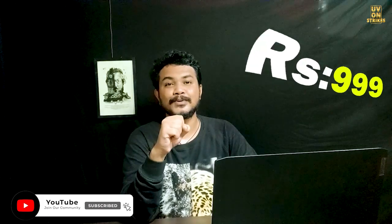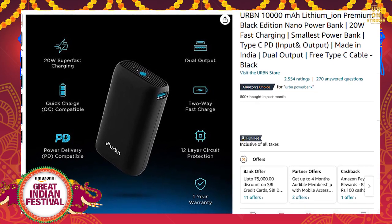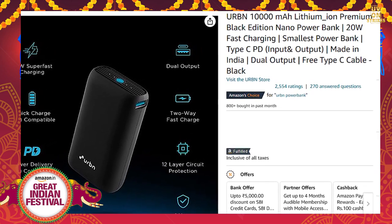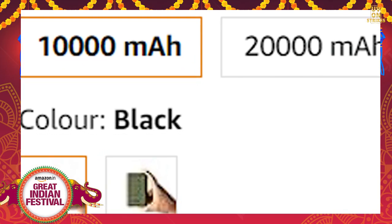The next product is a 10,000mAh lithium-ion premium black edition nano power bank. It supports 20W fast charging and is the smallest power bank in its class. It is made in India and has dual output with a free Type-C cable. It has a 4.2 star rating and comes in black and green colors.